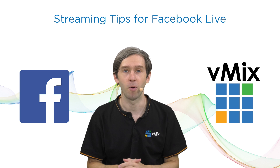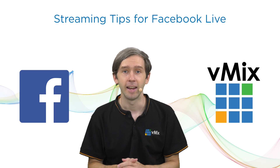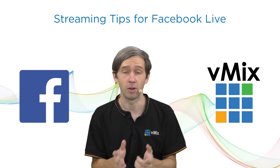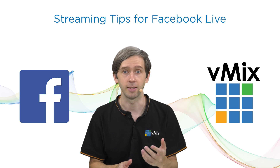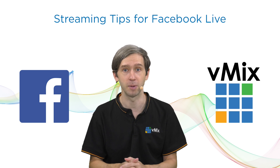Hi everybody. Welcome to this video today where we're going to have a quick look at streaming tips for Facebook Live. Facebook Live has opened up live streaming to hundreds of millions of people to access live streaming on their phone. However, with vMix, you can create professional-looking live streams to send out to your friends, customers, and people that want to watch your stream. So today we're going to go over some tips about that.